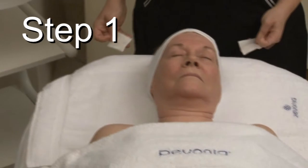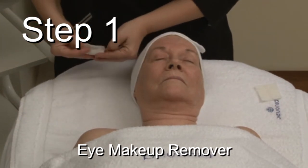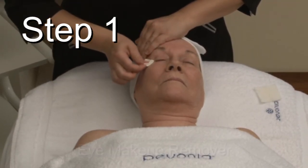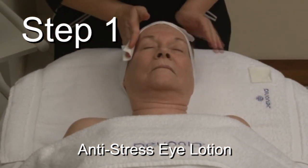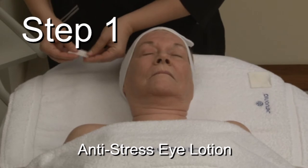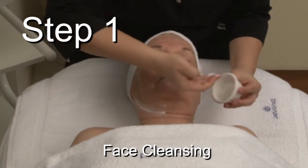Step 1: Eye and Face Cleansing. Moisten a 2x2 pad with Eye Makeup Remover and remove eye makeup gently. When finished, moisten a 2x2 Cotton Pad with Anti-Stress Eye Lotion and wipe eyelids. To cleanse the face and neck, use the hydrating cleanser and cleanse the skin thoroughly.